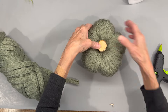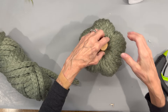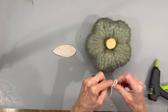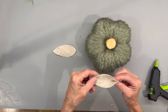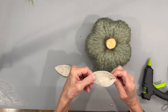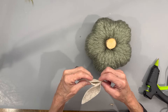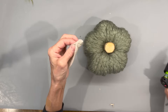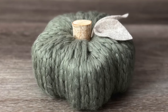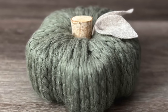Then I'm just going to add a stem to the center — push it in, put a little glue on the bottom, and push it down. Then I'm going to add a couple of those little magnolia leaves made earlier — just pinch them up there and glue them right to it. This was a pretty simple pumpkin. You could use yarn, fabric, or anything you want to cover it. Let me know what you think.